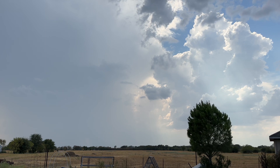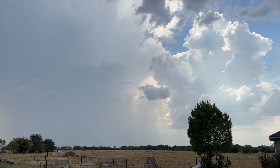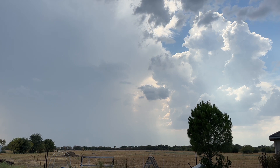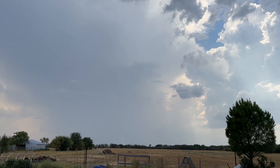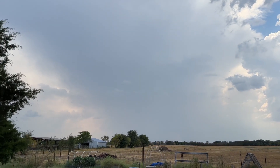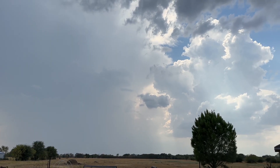I came outside to check on the chickens and you can see the thunderhead starting to form around us to the west. It looks like the thunderstorms are moving off to the southwest and you can hear the rumbles of thunder. You can see where it may be raining off to the south of us. Continuing to pray for rain.